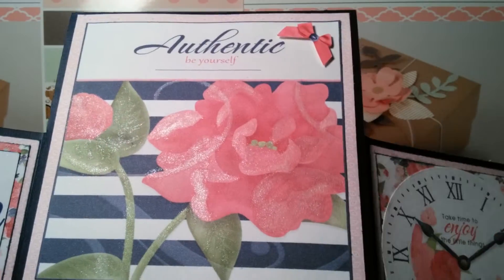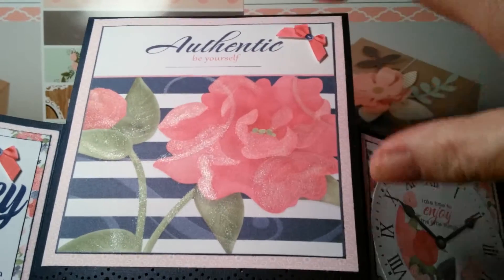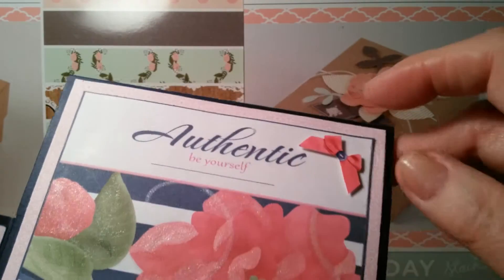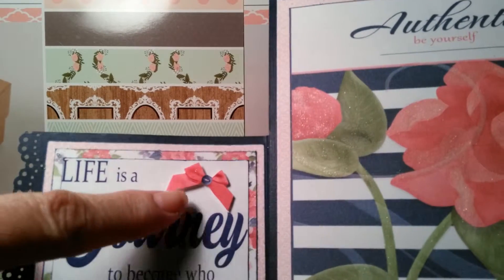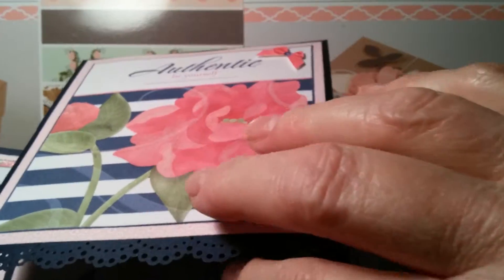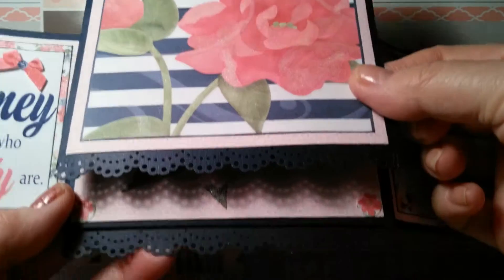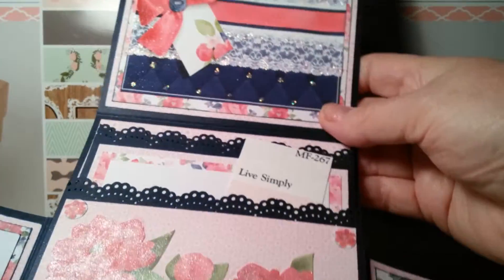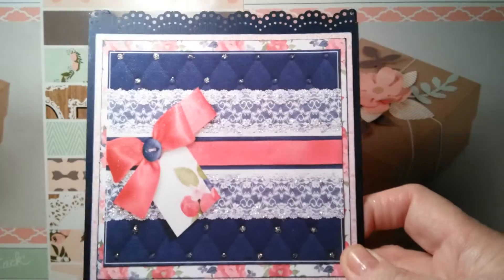You could enlarge it in Word and make it however big you want it to be. And then this is a little bow that I printed off — that one too — and I added sparkle to them. Then I used a Martha Stewart lace border and did that down here and here. And it opens up like this, and this is another beautiful page you can use.